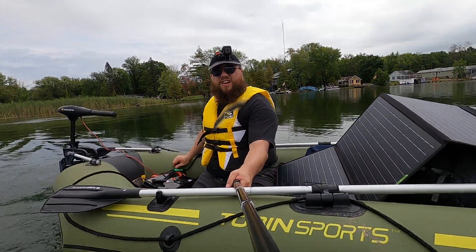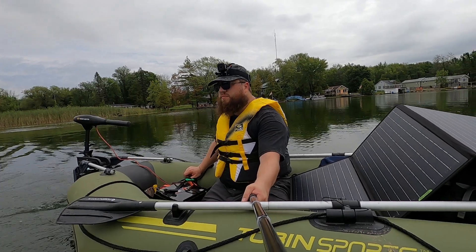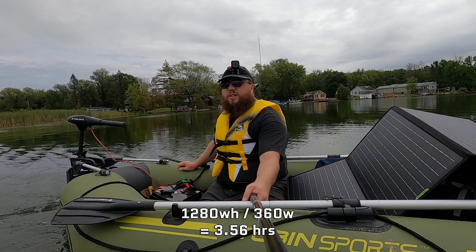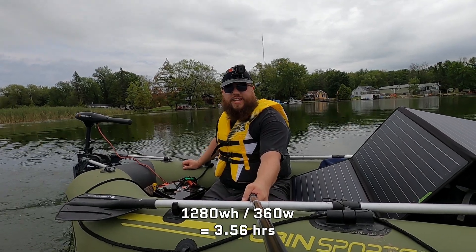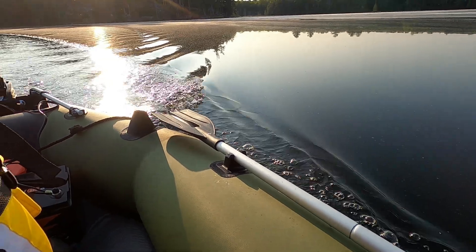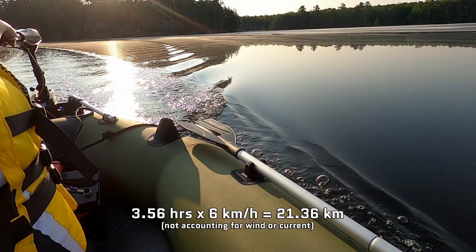The Minn Kota Endura C2 30 that I use on my electric raft at full thrust only pulls 360 watts. So if we do some rough napkin math, that works out to be roughly a three and a half hour runtime at full throttle using just one of these batteries. At full speed my raft goes six kilometers an hour, so if you extrapolate that, it works out to a rough range of 21 kilometers.